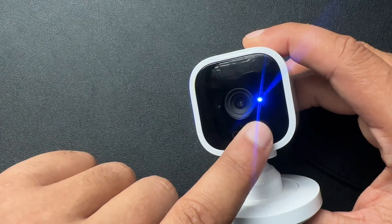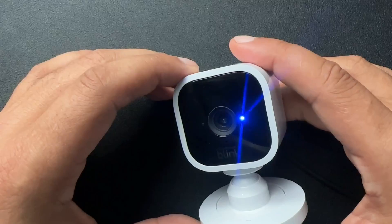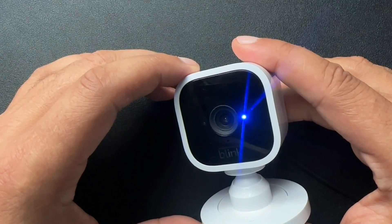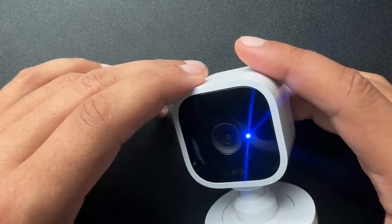So this blue light on the Blink camera means that this camera is being viewed in the Blink app. Maybe not the best thing to have, so I'm going to show you how to quickly turn this blue light off on any Blink camera.